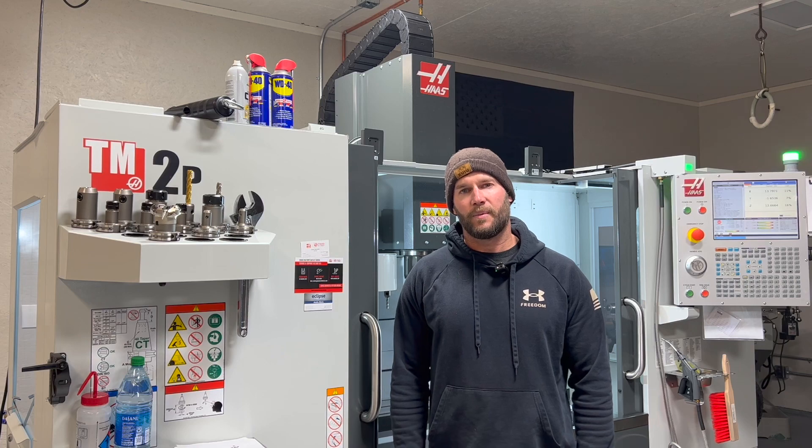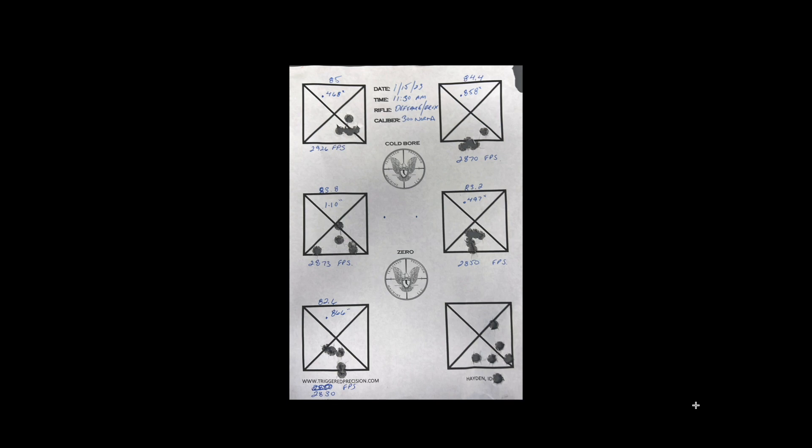Now I'll throw the target I shot last weekend up on the screen and show you how to interpret the results. One thing to note: I shot this target in descending powder charge weight order, starting with the 85 grain target in the upper left and ending with the 82.6 grain target in the lower left. I only did this because that's the order the cartridges were in my ammo box, and I'm familiar with this cartridge's pressure limitations — I would never do this on a first-time OCW where pressure limits haven't been determined yet. Also, there are five bullet holes in each target instead of three because I have 25 rounds of fire-formed brass I'm trying to keep together.